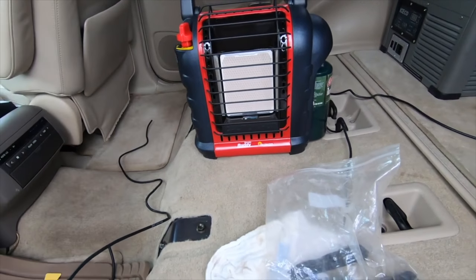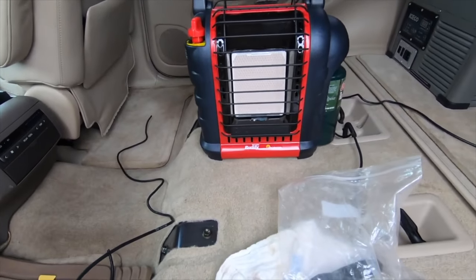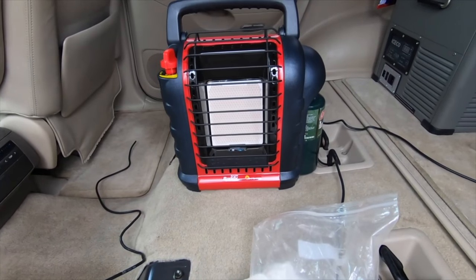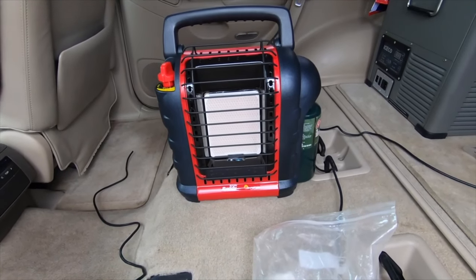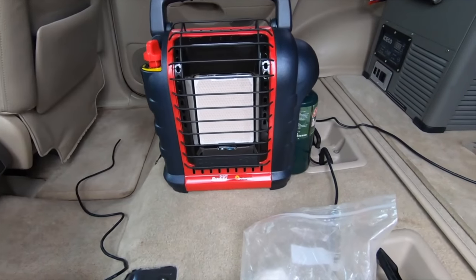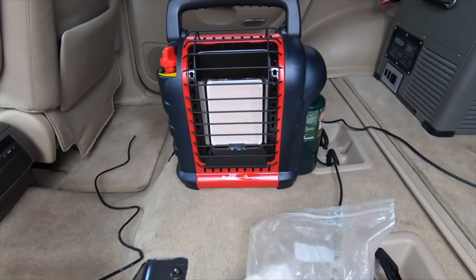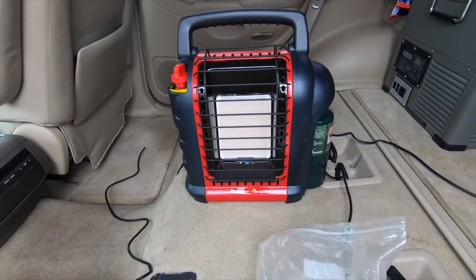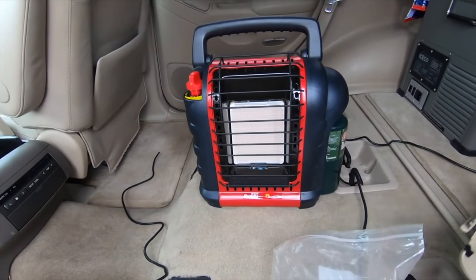Welcome to another episode of the 2005 Lexus GX470. I have my little buddy heater on inside the car — don't worry, the door is wide open. I'm up in upstate New York and it's cold, so I forgot to bring the differential oil inside to warm up to room temperature so it flows in easier.